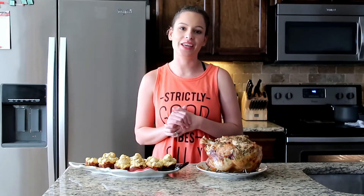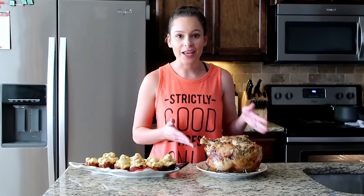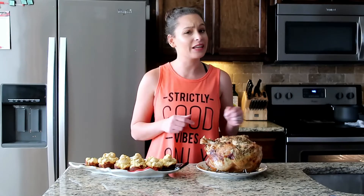Hey guys, welcome back to my channel. If you're new here, I'm Hillary. I post videos weekly on this channel. Today I'm going to be showing how to make your Thanksgiving turkey inside of an Instant Pot.